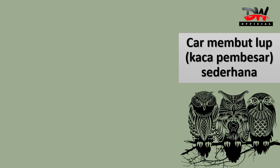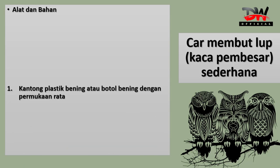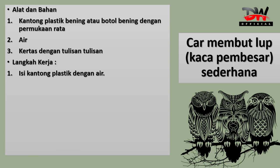Cara membuat loop atau kaca pembesar sederhana. Yang pertama, kita menyiapkan alat dan bahan. Alat dan bahan adalah: satu, kantong plastik bening atau botol bening dengan permukaan rata; dua, air; tiga, kertas dengan tulisan-tulisan. Langkah kerja yang pertama: isi kantong plastik dengan air, kemudian ikat atau tutup agar airnya tidak tumpah dan kita bisa memegangnya dengan leluasa.